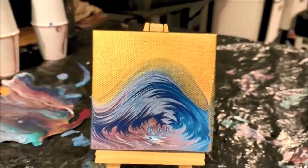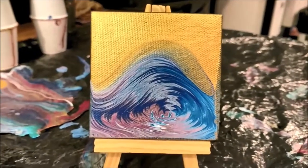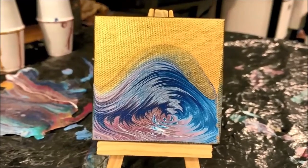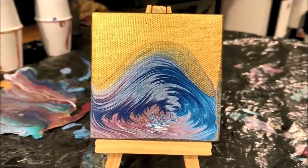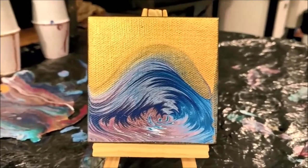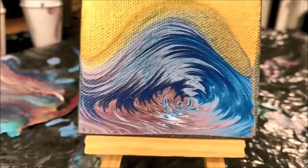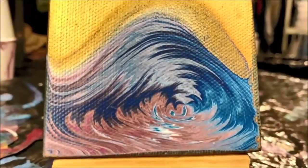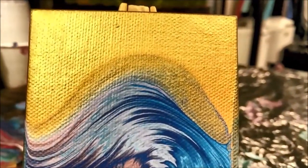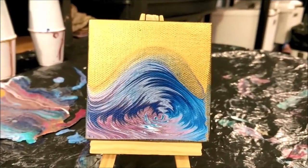Here is the dried canvas — this was a lot of fun to do and did not come out as I expected it would initially, but it dried really neat. I can't really tell if it looks like a wave or a whirlpool or something like that, kind of abstract because of the colors. I was really excited to see how this dried, so thanks again for watching.